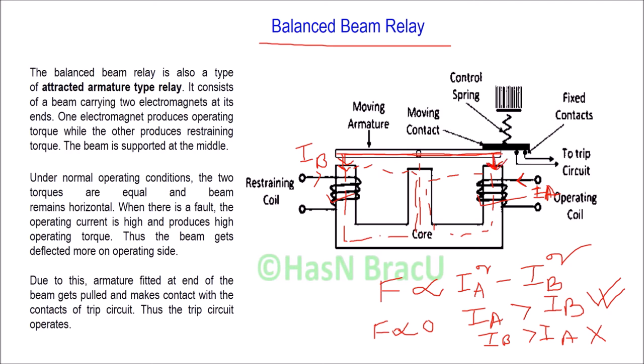Due to this deflection on the operating side, the moving armature fitted at the end of the balance beam gets pulled down and makes contact with the trip circuit contact. Thus the trip circuit operates. A control spring keeps the gap between the moving contact and fixed contact of the relay under normal operating condition. This is how a balanced beam relay works to close the trip circuit.